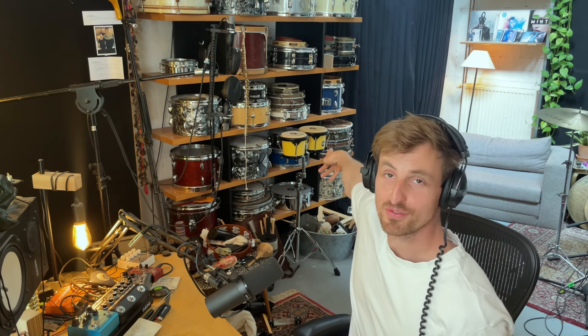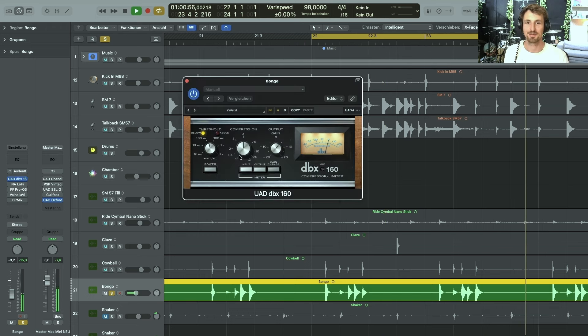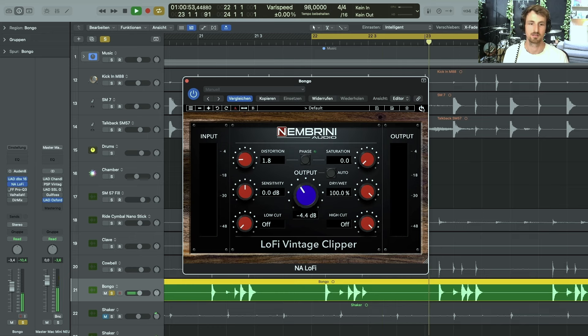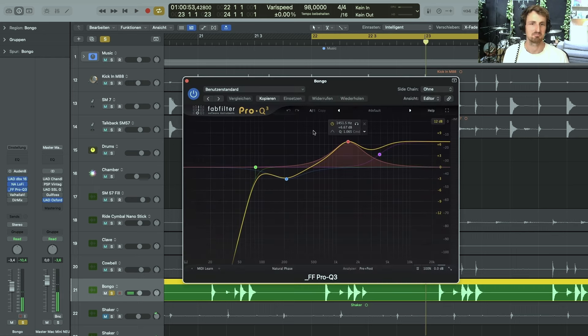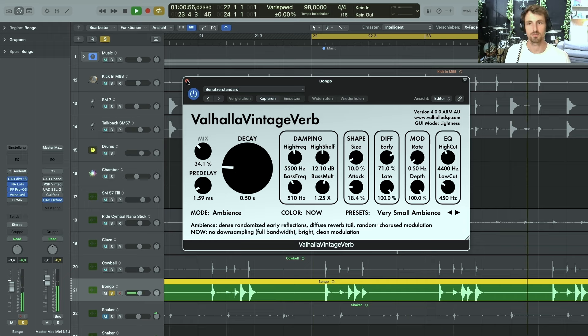Next up is the bongo. I'm not a professional percussion player by any means, but I try my best. First, because I don't really have a slap, I used the DBX compressor to create some sort of attacky, slappy sound. Then I did some distortion, some weird EQ work to clear things up, and sent it to the same room, panning it a little bit to the right to further enhance the stereo image of the track.